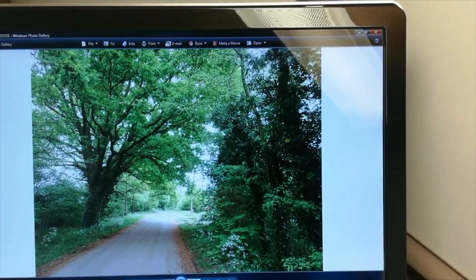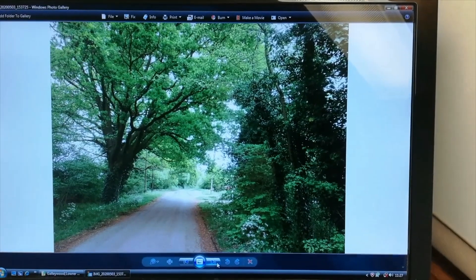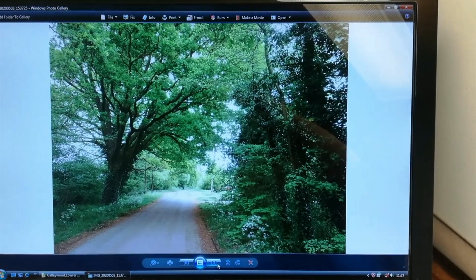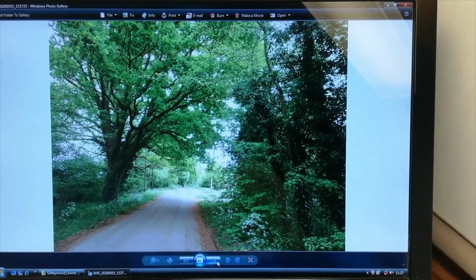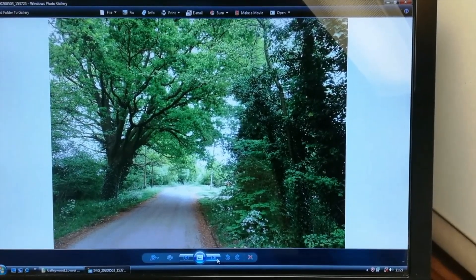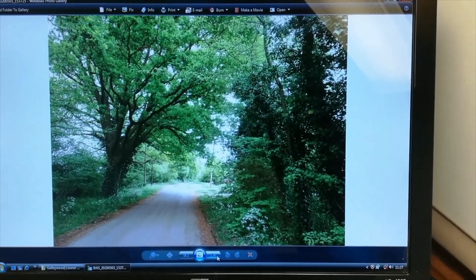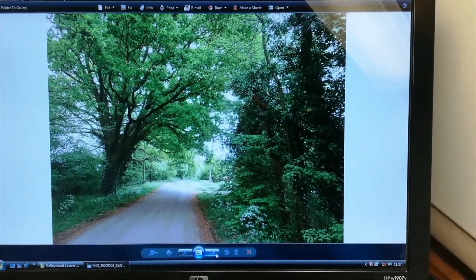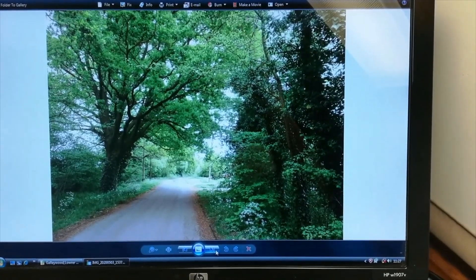That's the scene I'm working to this morning - basically a country lane, Back Lane in Gallywood. You've got a tree to the left, a large tree, a bit of distance, hedging to the right. Treat it simply, create a bit of atmosphere with shadow work. I did ponder about putting a figure in, but we'll see how that goes later on. So I've got my drawing down onto watercolour paper. Let's get cracking.